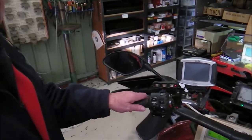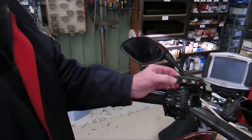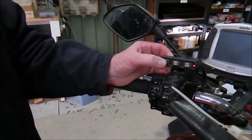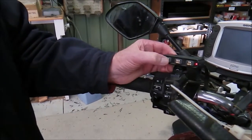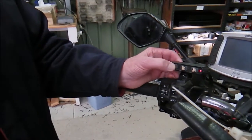So we're going to count how many presses it takes to just start to lift the engine off idle. One, two, three, four, five, six — okay, there it's started to move. I'll go one more: seven.